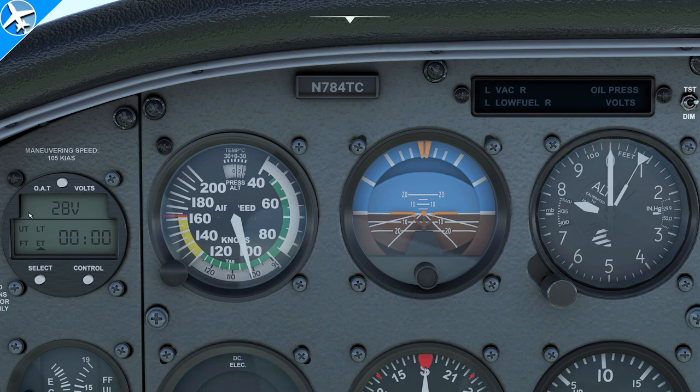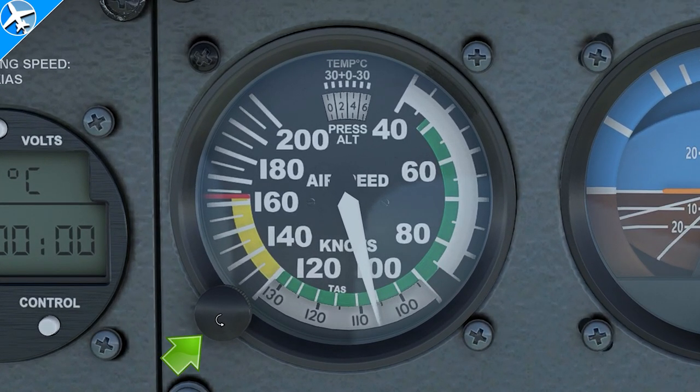On the bottom of some airspeed indicators, there is a true airspeed indication. This is simply a way to calculate how fast the airplane is actually moving through the air using temperature and altitude. For example, with an outside air temperature of 11 degrees Celsius and an aircraft altitude of 8,000 feet, simply rotate the knob, place the altitude underneath the outside air temperature, and then read true airspeed off the bottom of the airspeed indicator.